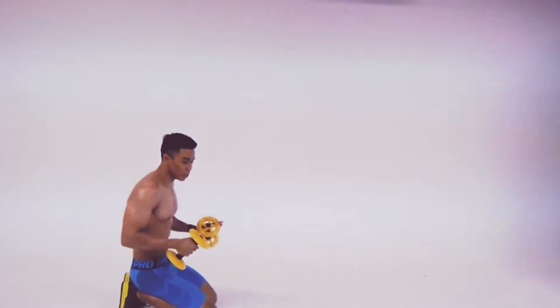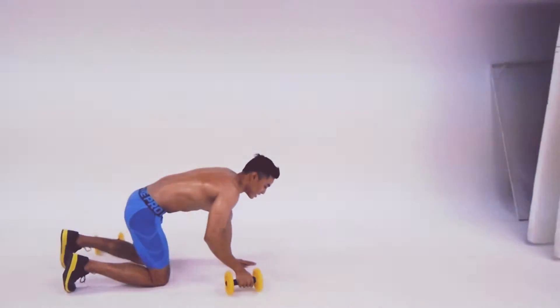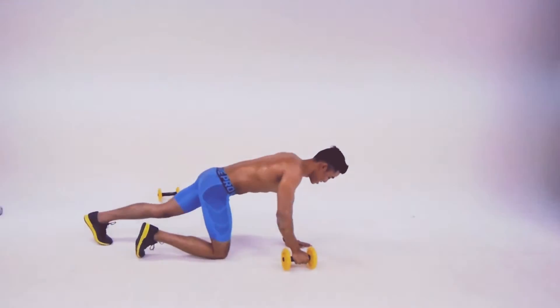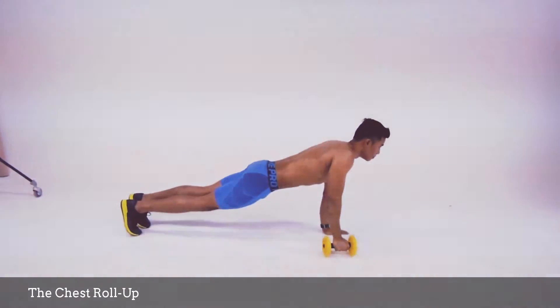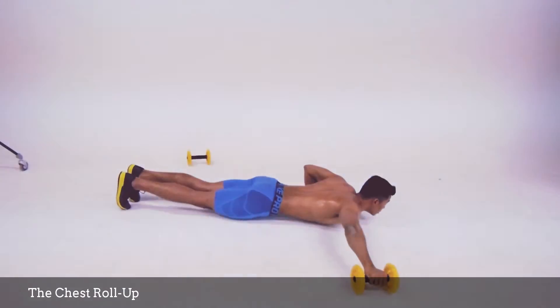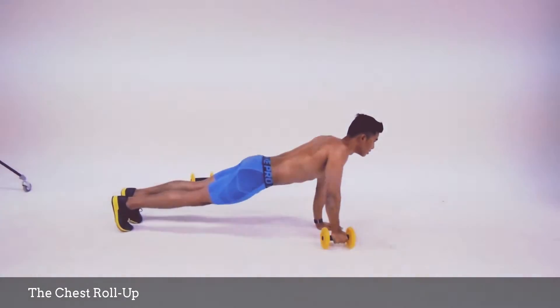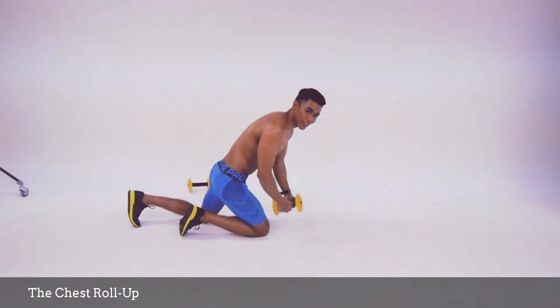I'm going to use the chest roll up. So this one is the two-handed. You're going to use one hand — right hand first and then the left hand. Same goes when you go down: you rebound, you stop like that, and you move it. And then the left hand.